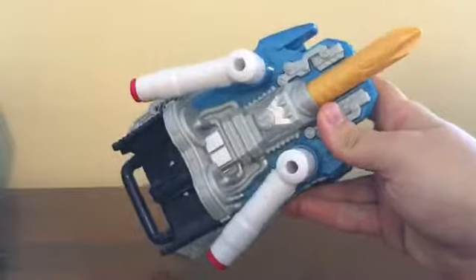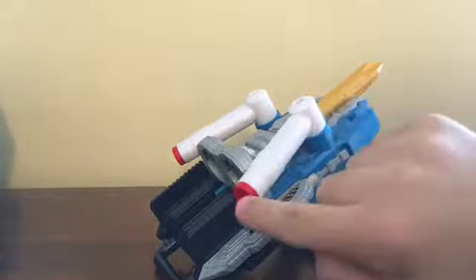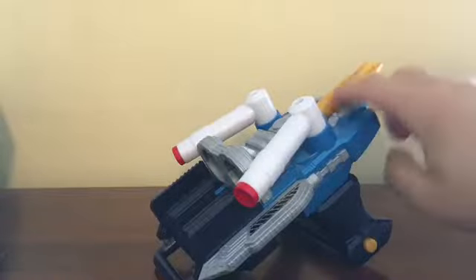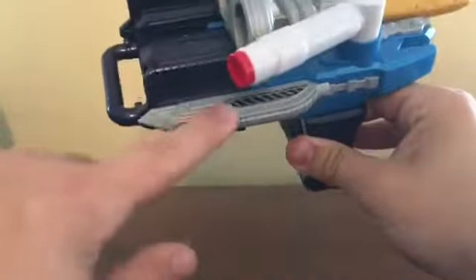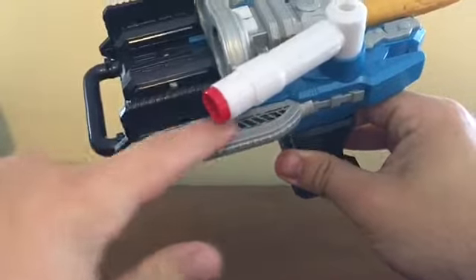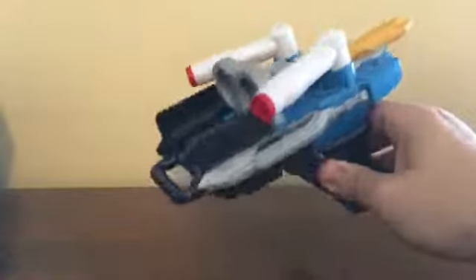The color scheme is pretty similar to the Splash Driver. We've got the metallic blue, the white, the red, some mustard yellow, and some grey. We've got the caution stripes, which is a prominent motif on all the Kamara build gear, all the roleplay toys.